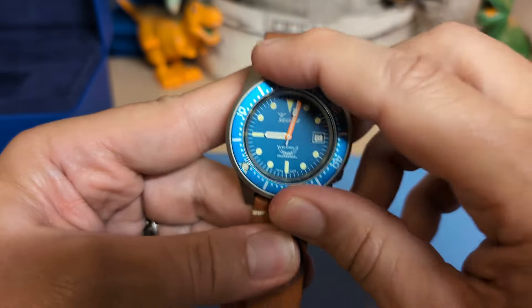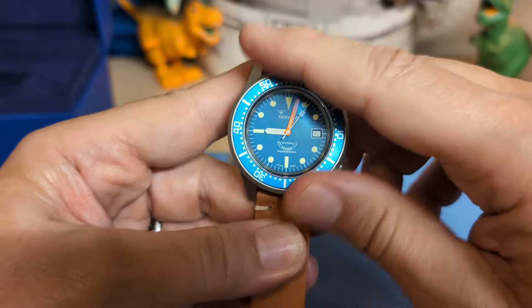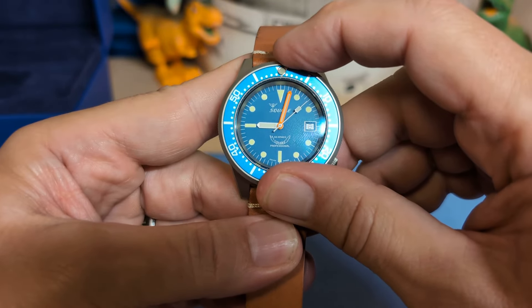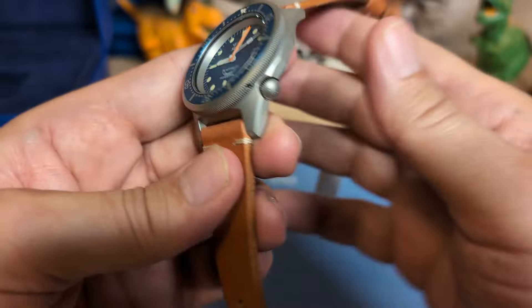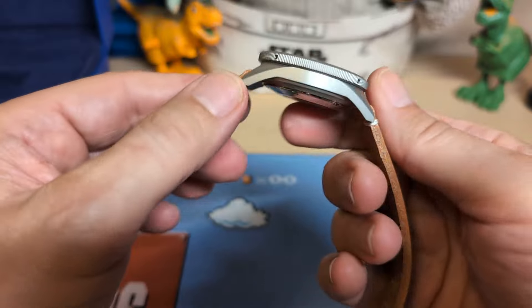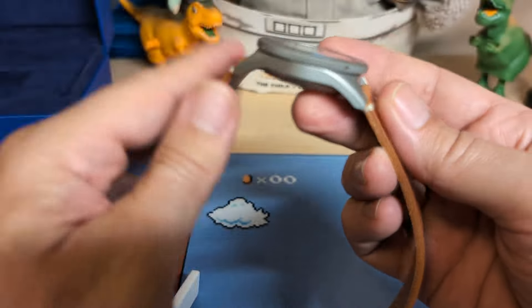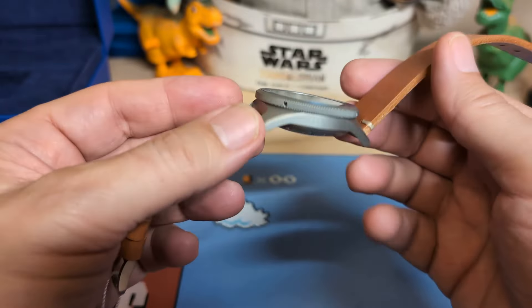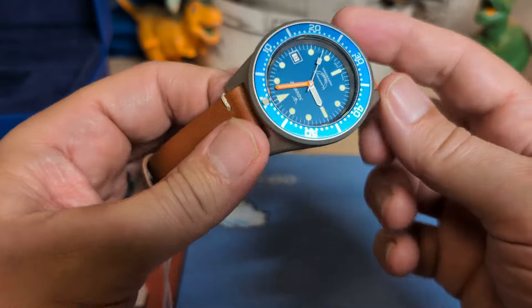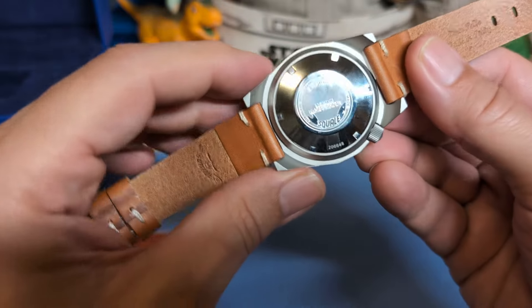Let's spin the bezel — looks like we have 120 clicks and the action is good. I got the Squale with the matte finish. You get two choices: the matte finish or the polished finish. I preferred the look of the matte finish — I think it looks more like a tool watch that way.